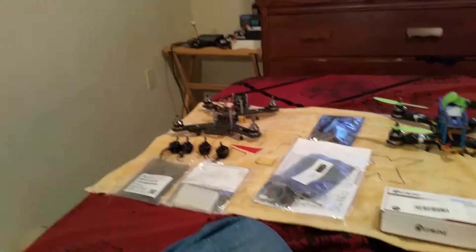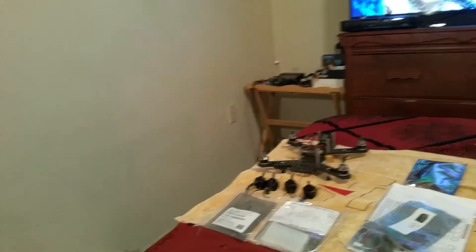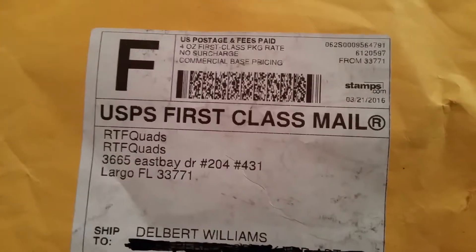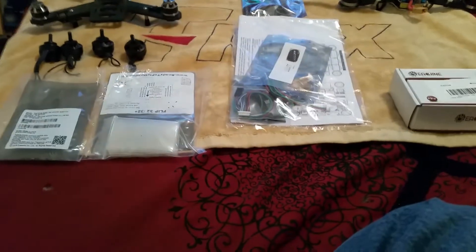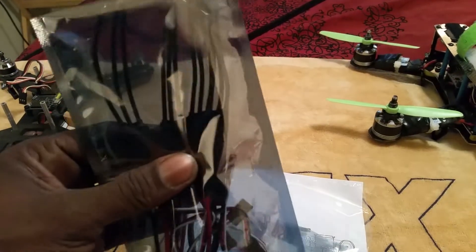All right, here we go. We'll do a little quick video — it's not gonna be a quick video. Just drinking my coffee. Got some stuff in today from Ready to Fly Quads. They have some awesome prices, you can't beat their stuff. I got these 20 amp ESCs from Ready to Fly Quads.